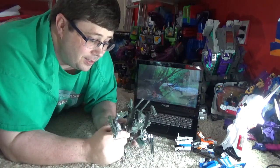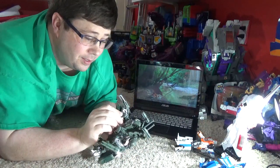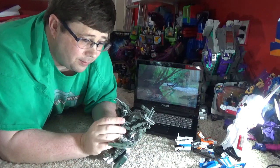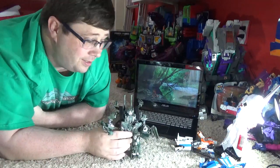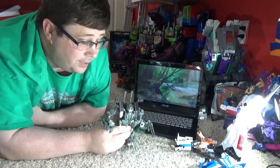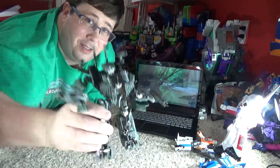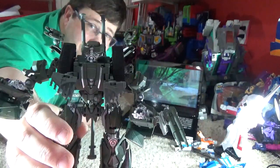Well, that's my little review on Brawl. Like I said, he has some issues but overall he's pretty cool - I like him. Go down here and hit me with some likes and comments, all that good stuff. I'm almost at a thousand subs, I really appreciate that. I'll see you on the next review and as always, hail Hasbro and good night folks!